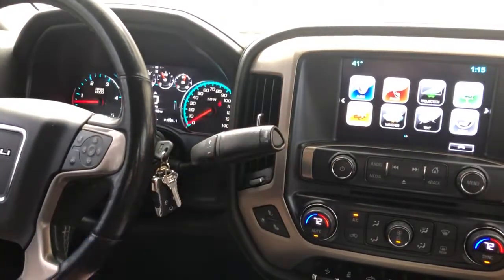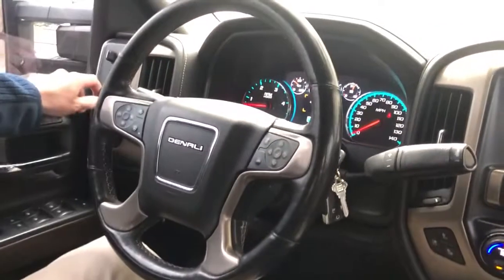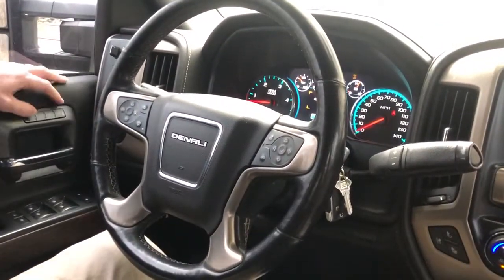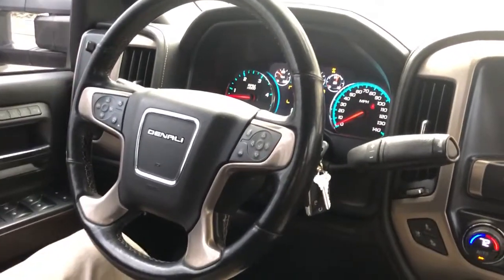So first, you're going to have to go to neutral, and then shift to four-wheel drive high range. Wait for it to go into four-wheel drive, and then shift to four-wheel drive low range.